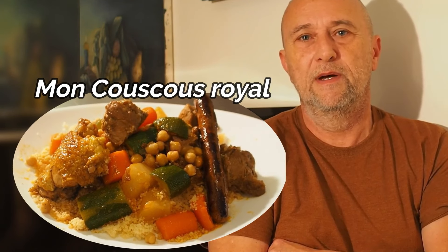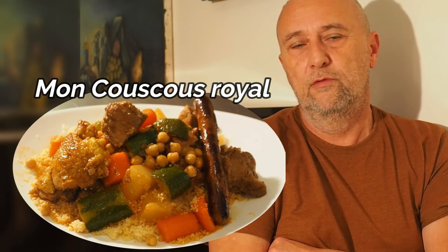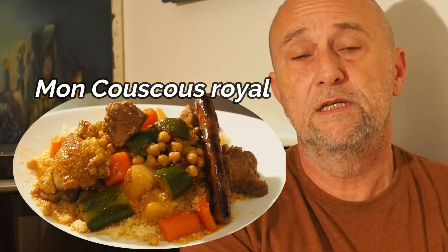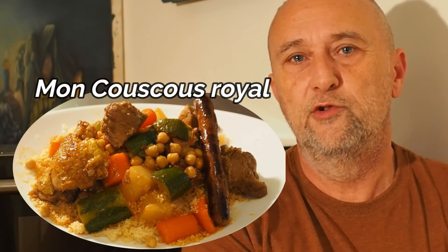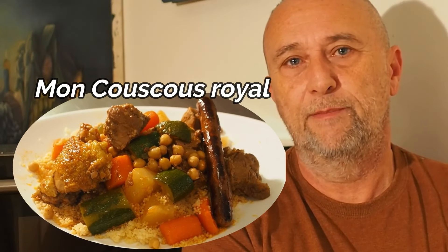Vous allez voir : de la viande, les merguez, la semoule bien sûr, et les légumes. Je vous mets tout en description concernant les quantités et les petits conseils à suivre éventuels si ça vous aurait échappé pendant la vidéo.